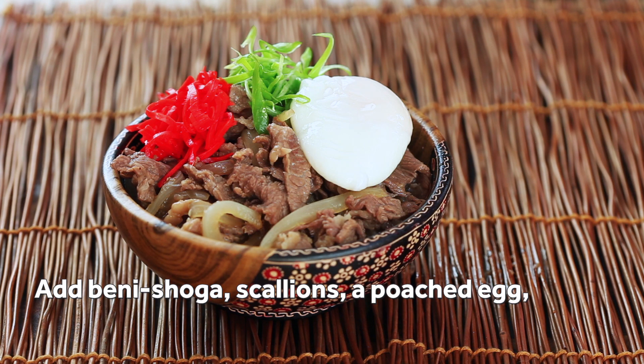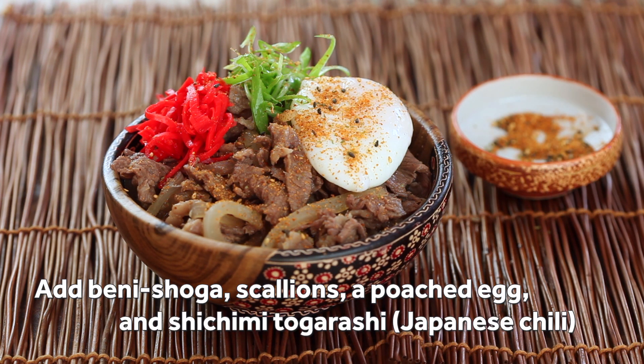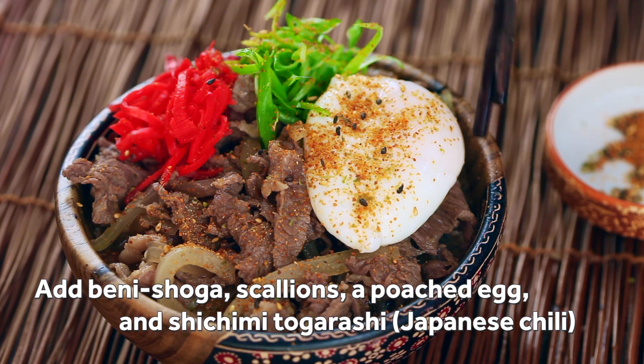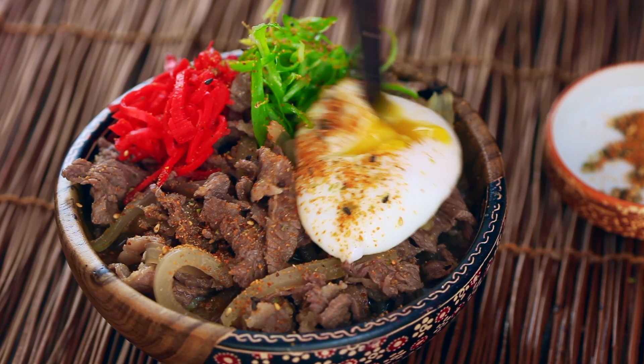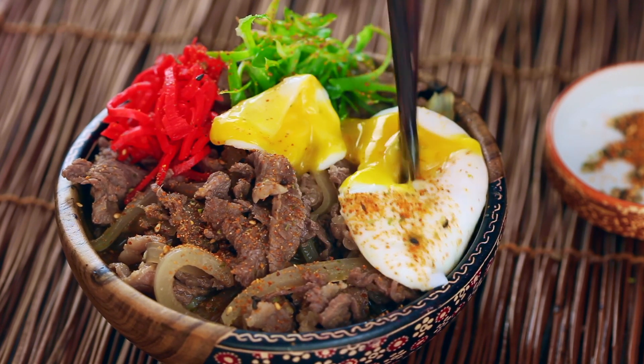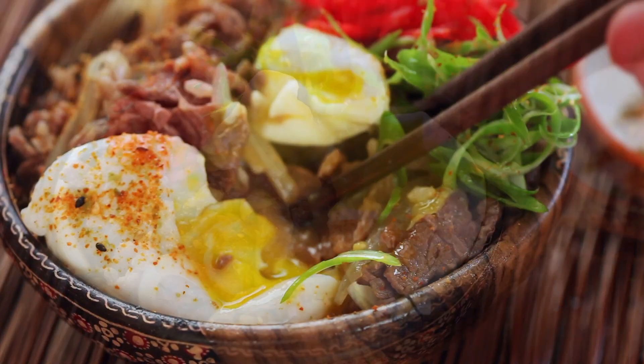Garnish with beni shoga, which is Japanese red pickled ginger, some thinly sliced scallions, a soft poached egg, and a pinch of shichimi togarashi, which is a Japanese seven spice blend. Make sure to check out my video for foolproof poached eggs for instructions. Stir the egg yolk into the beef and rice and enjoy.